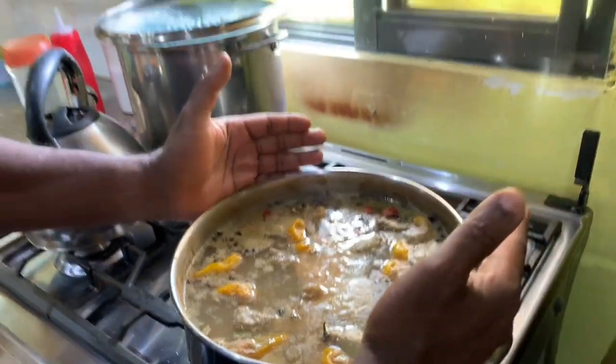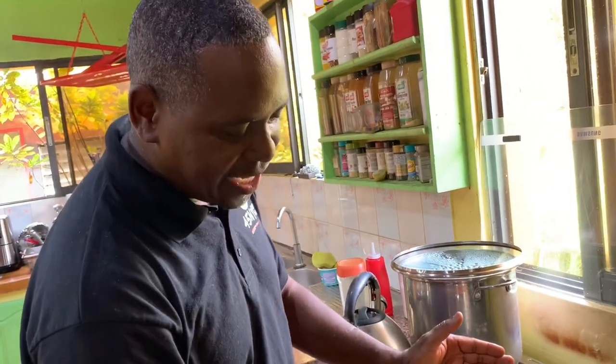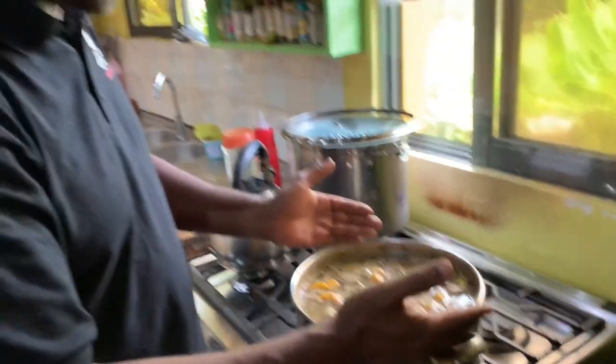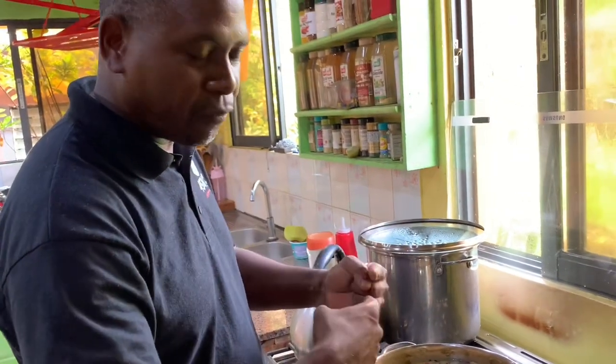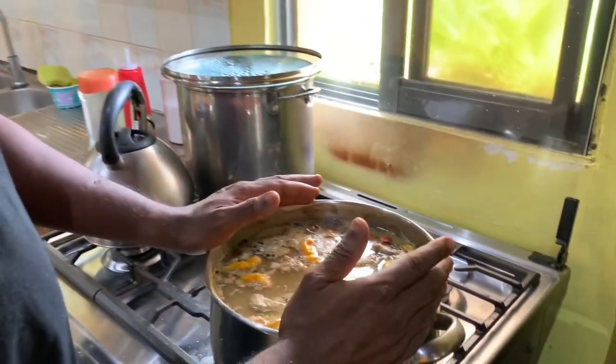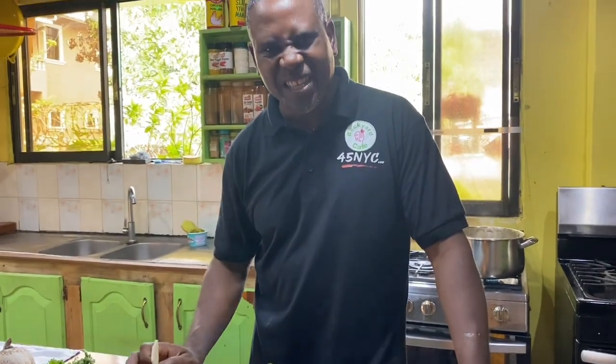This is one of our native dishes. In Suriname it is called fire water, in Indiana it is called tuma. You would hear folks describe it as tuma pot, but the correct name is just tuma — it's already in a pot, so saying tuma pot is redundant. So it's tuma, fire water pepper pot.